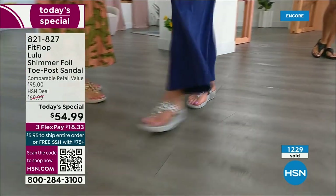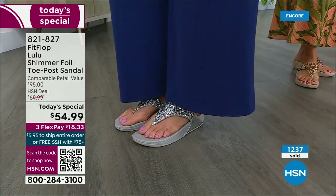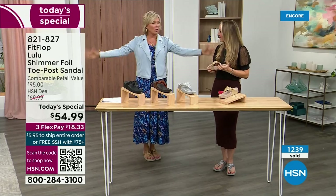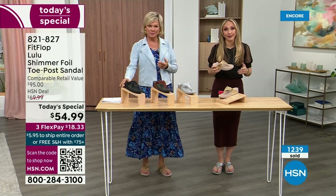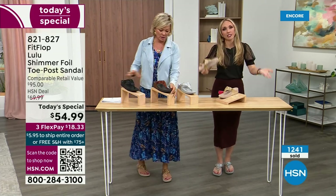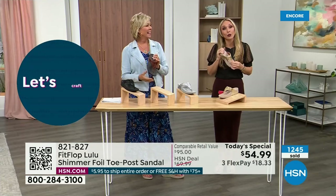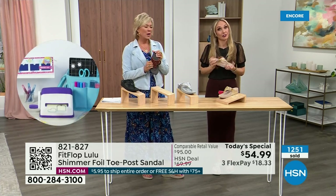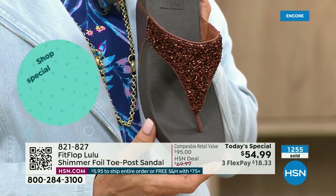I have a friend — every time I see her, she says, 'Oh my gosh, I got a new pair of FitFlops.' That's all she wears. We have these full conversations about what we love about FitFlops, because so often we have shoes that just sit in our closet that we spend buckets of money on. There's a place for high heels, but my husband always asks me, 'Are you wearing your sit shoes or are you wearing your FitFlops?' When my husband knows a brand, we're doing something right. This particular look is exclusive to HSN.